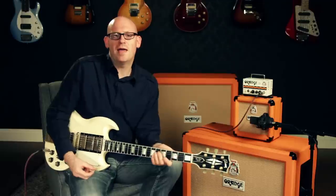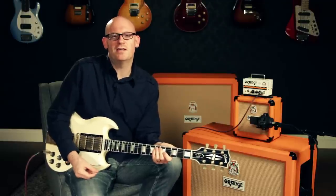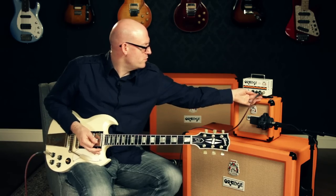The gain structure is really versatile on this amp with a 12AX7 preamp tube. The amp doesn't start breaking up significantly until you get to about 11 o'clock. When you crank the gain knob, you'll get more than enough for any situation — you can really hear that gain start to engage.